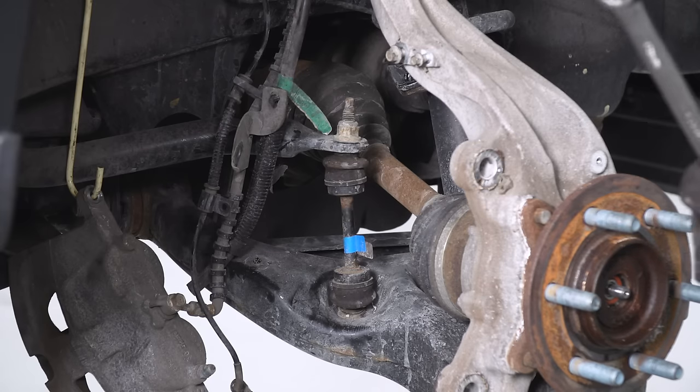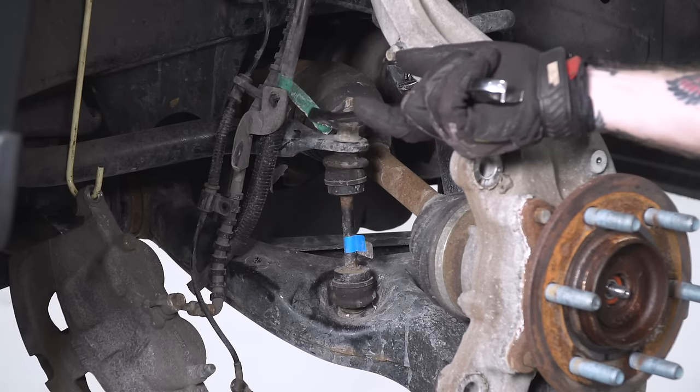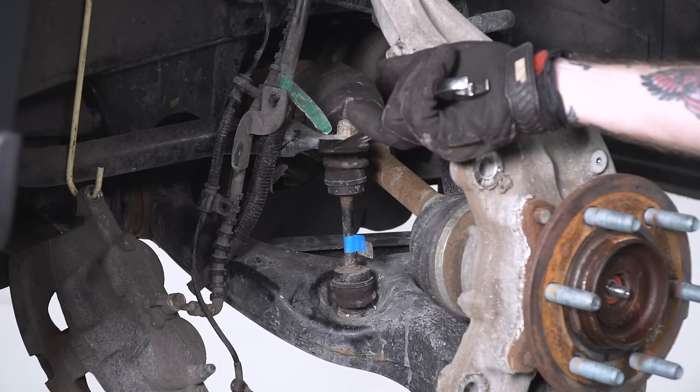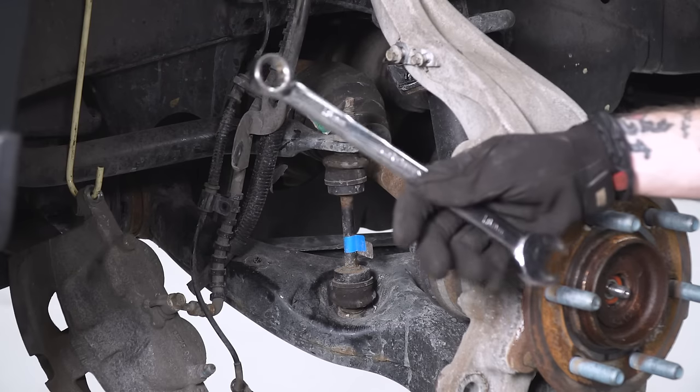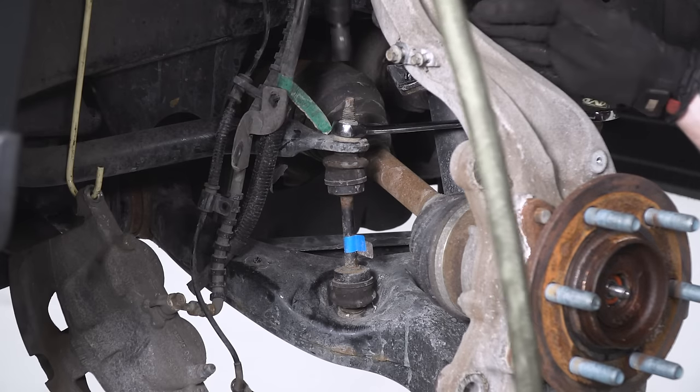Next we're gonna tackle the sway bar end link. The nut here is an 18-millimeter. You can try spinning the nut off with a socket, but most likely, unless your truck is brand new, the end link is just gonna spin. So you'll wanna grab an 18-millimeter wrench and an 8-millimeter socket for the stud.